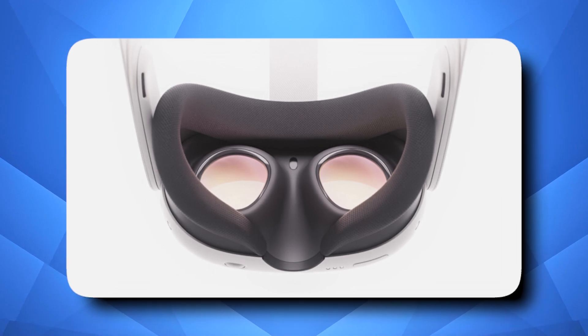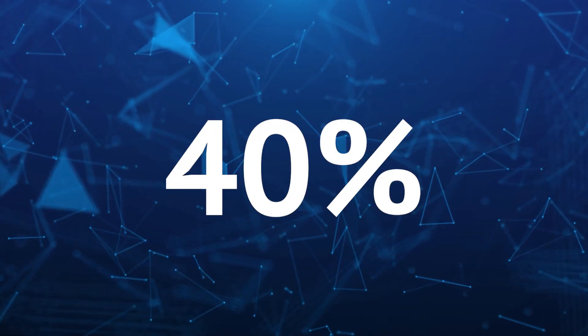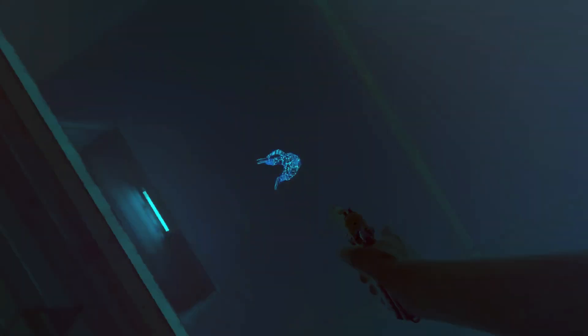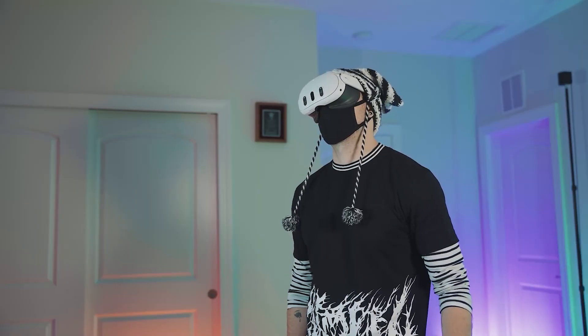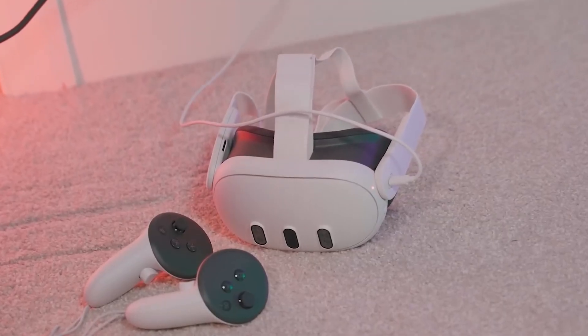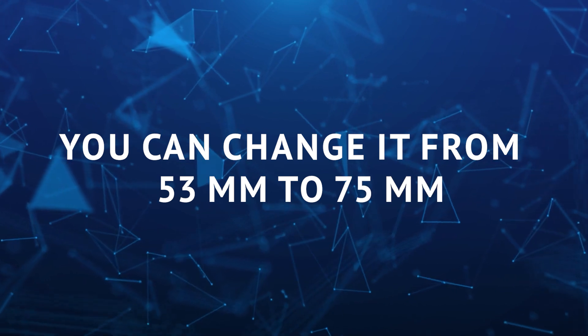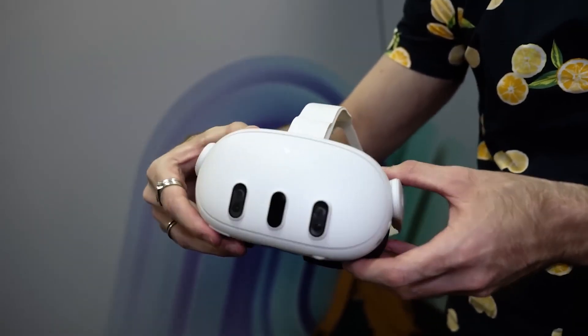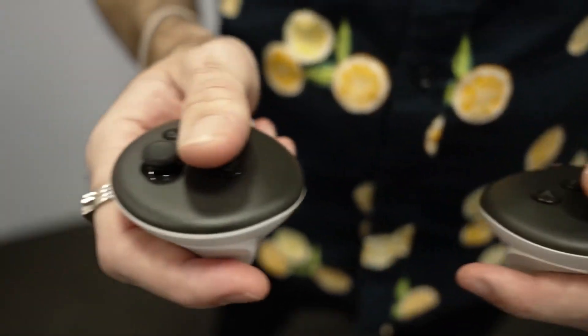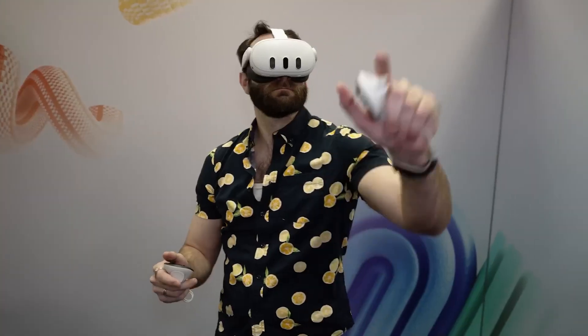The special lenses that help you see things are now much skinnier by 40%, and that's pretty impressive. They've also added three cameras and a special projector on the front, so it can show you colorful videos from the real world. There's a new wheel to adjust the distance between the lenses, which helps people see better — you can change it from 53mm to 75mm. The headset also has glasses adjustments for how far away things are, so you don't need to put extra inserts in for your glasses, like with the Quest 2.